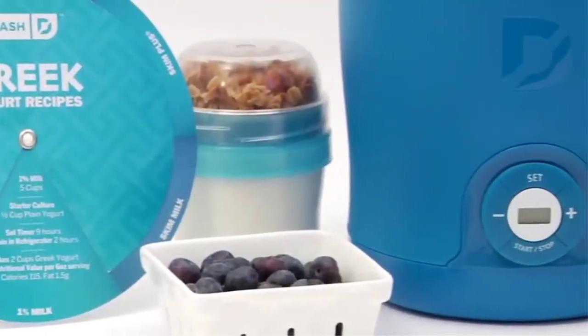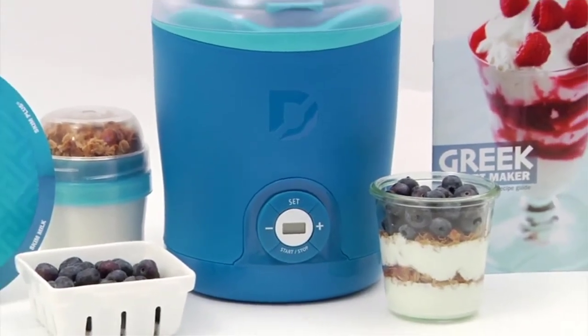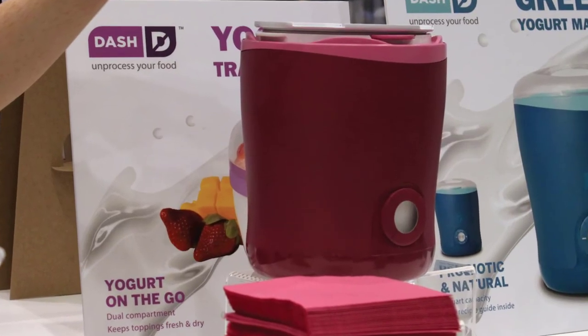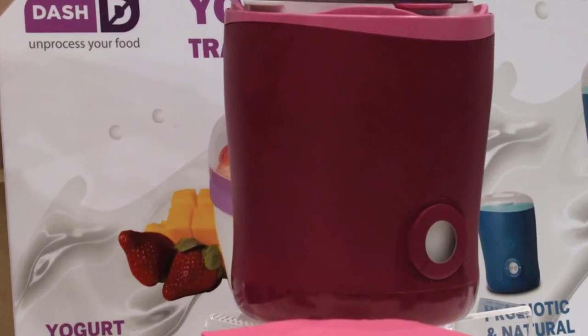As an added bonus, all of the accessories fit inside the base, so when it comes time to store it you don't have to find extra cabinet space. It also comes in blue, pink, and white, so if you want to leave it on your counter you can choose the option that best fits your kitchen aesthetic.